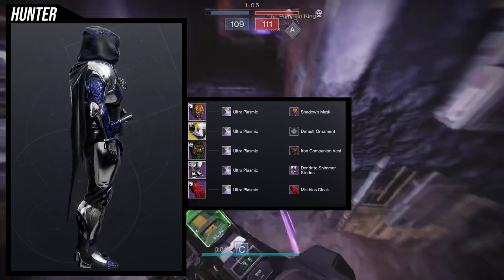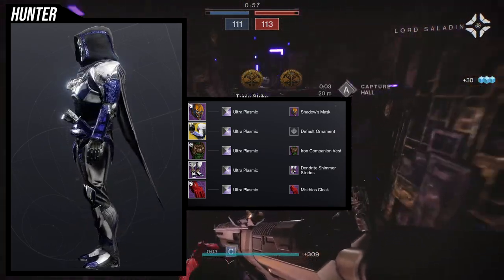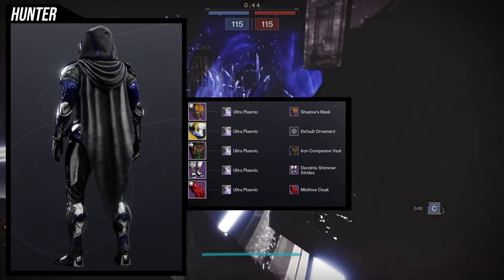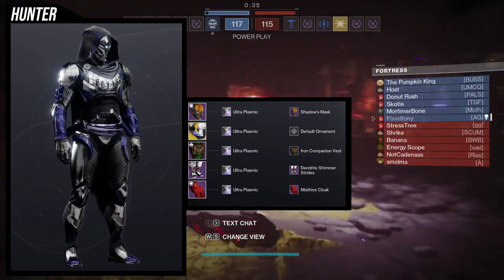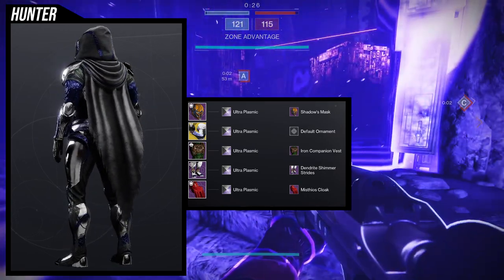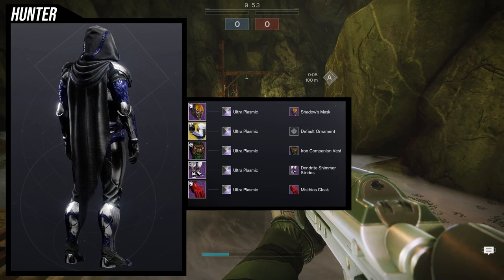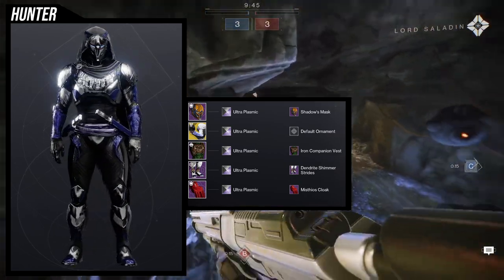When I found Shadow's Mask I was like, why does this look so scary? It looks like I'm about to kill you. I showed my friend and he said that one, a thousand percent. For the arms we're using Oathkeeper just because the Ultra Plasmic shader with this exotic looks amazing — that was by accident. The chest piece is obviously the Iron Companion piece. For the boots I'm actually using Dendrite Shimmer strides. I bought all of the Dendrite Shimmer strides for bright dust because by the end of the Dawning event I had about 4,400 bright dust, so I was like, let me get some armor I'm going to use for sure.